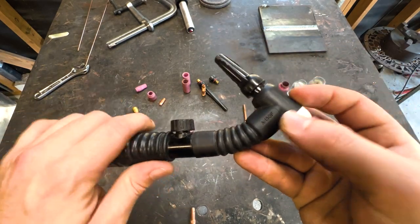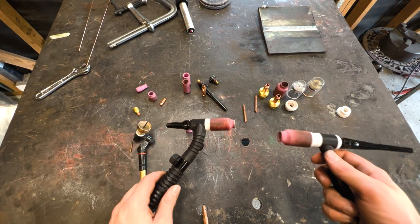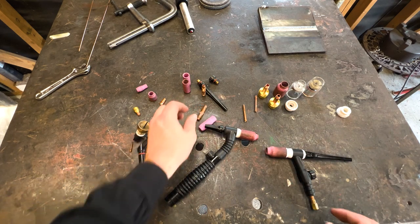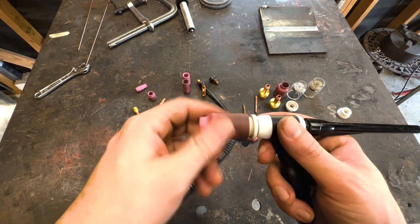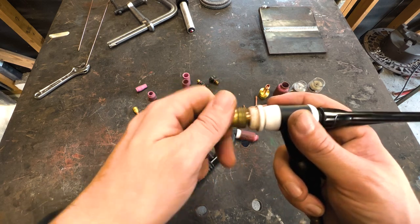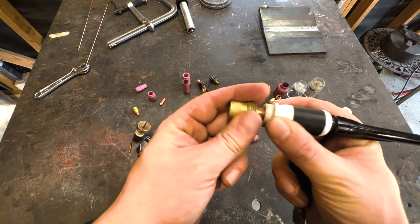You have the collet body style where gas comes out of these holes, and you can also run a gas lens with an insulator that sits right here between the lens and the cup. The markings on the side of the torch tell you a lot — for example 'SR17V': the 17 is the series, V stands for valve, and F stands for flex. If you don't see an F on the side of the torch, it is not a flex torch — don't try to flex it or you'll break it.